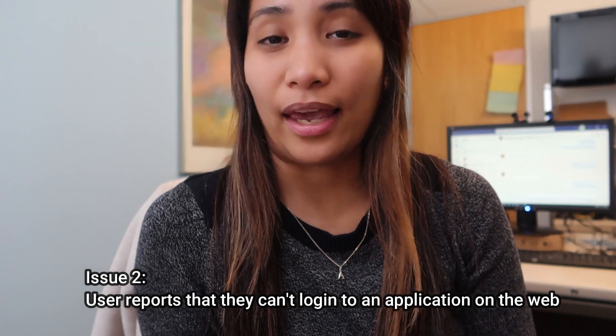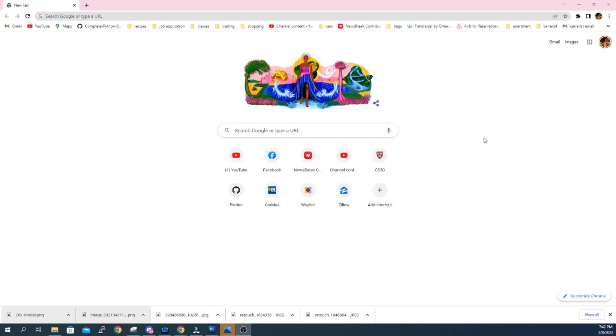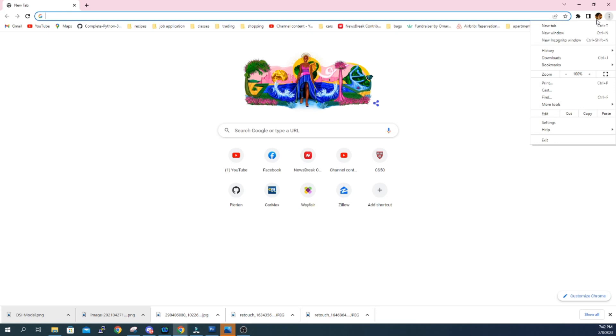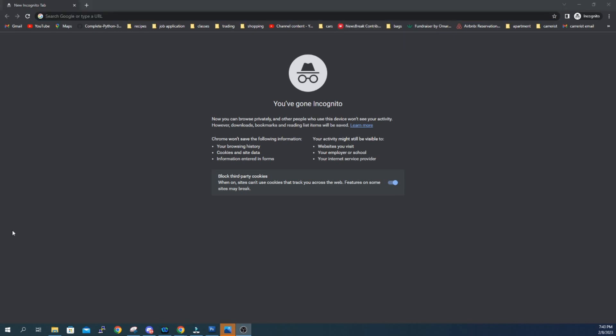What if a user reports that they can't log in to an application on the web? If it's a web application issue, there's usually a problem with the browser. There are different methods you can try to find the cause of the issue. If a user can't log in to a web application, have them try to log in in incognito mode in their browser. To get into incognito mode in Chrome, click the three dots on the upper right corner and select New Incognito Window.